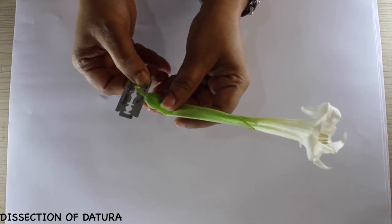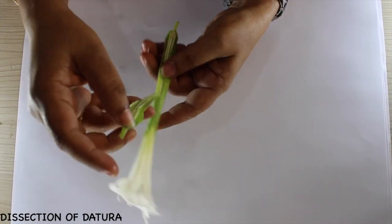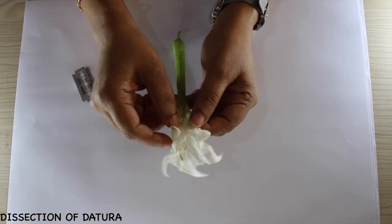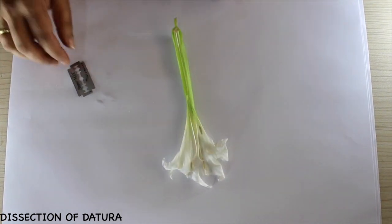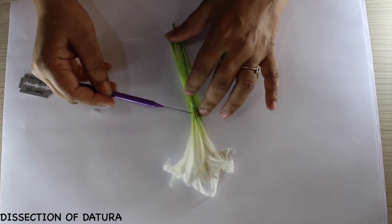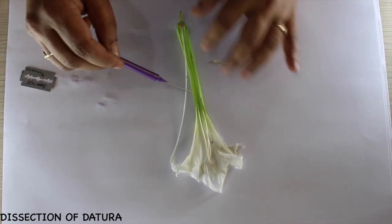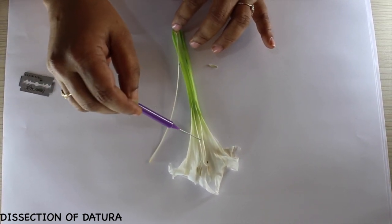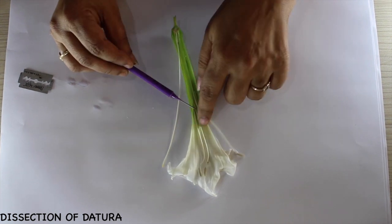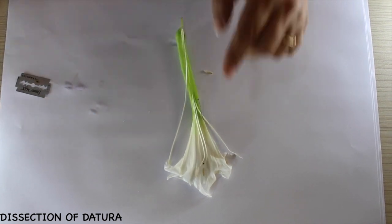Let's now see the dissection of Datura flower. We begin by cutting from the pedicel and pulling out the part of the flower very carefully without damaging or removing the gynoecium. We first have a look at the cut surface and then try to pull out the gynoecium. This is the way it has to be pulled out to one side, and then we pull out one of the stamens on the other side — this is how we pin up the flower to label and show it to the visiting examiner.